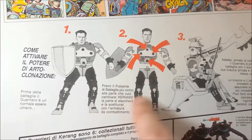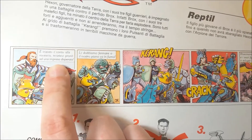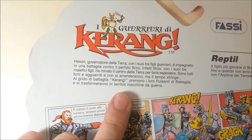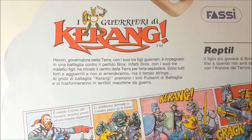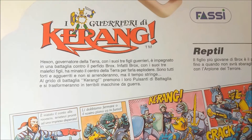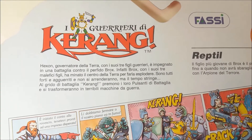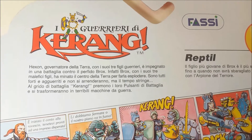Here you have the instructions to activate their gimmick which I'll show you later. And here you have a short comic which is in Italian, by the way. Up here we have a small synopsis for the history - an introduction to the characters. I will try to translate that for you. It says: Hexen, Governor of the Earth, with his three warrior sons, is busy in a battle against the evil Brox. In fact, Brox with his three evil sons has put mines inside the core of the Earth to make it blow up. Now they are all ready to fight and they will never surrender, but they don't have much time left. At the shout of Krang, they will push their battle buttons and they will transform themselves into war machines.